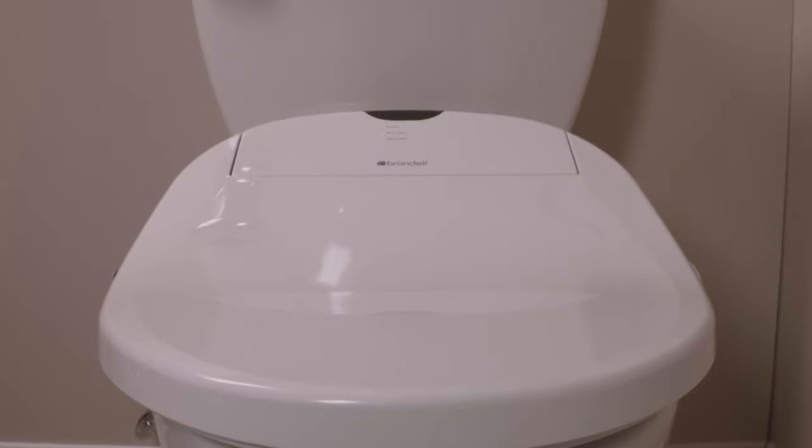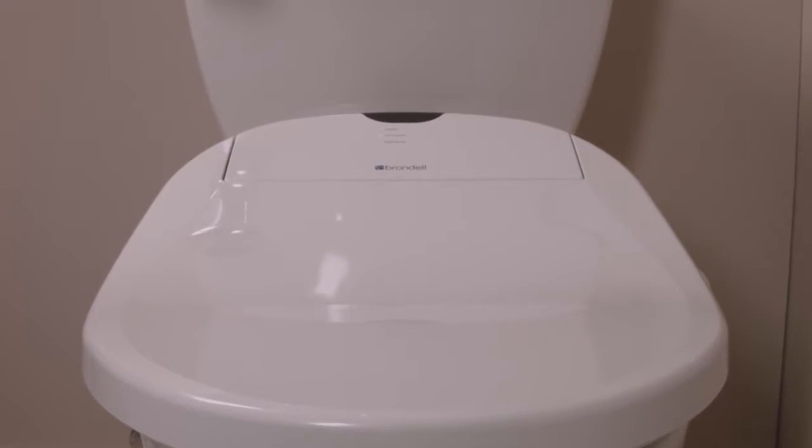Installing the Brondell Swash Electric Bidet Toilet Seat is easy. Just follow these instructions.